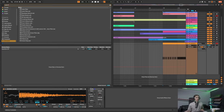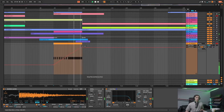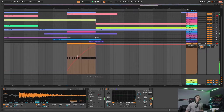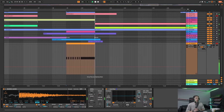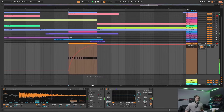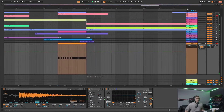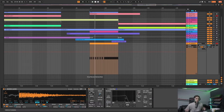So volume automation is a good one. The next kind of automation to bring it in is an Auto Filter. Do Command+F, type Auto Filter, put an Auto Filter on here. Right-click on the frequency, Show Automation, and do the same thing again. With the filter on you get that kind of white noisy swirly effect - it's a bit more housey, tech housey. You could maybe bring the filter up even faster if you wanted. In my opinion it sounds a bit tech housey, but if you're trying to make tech house then obviously do the auto filter.